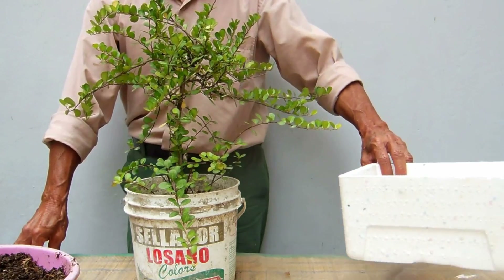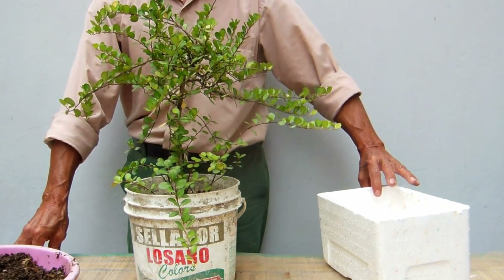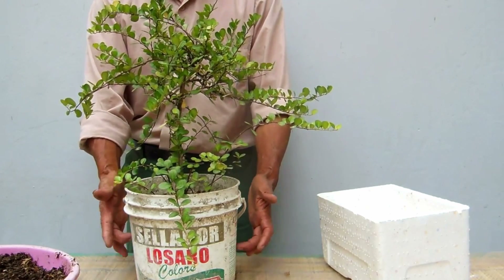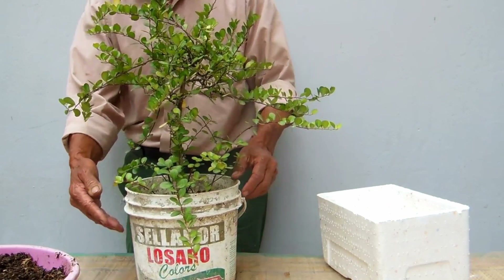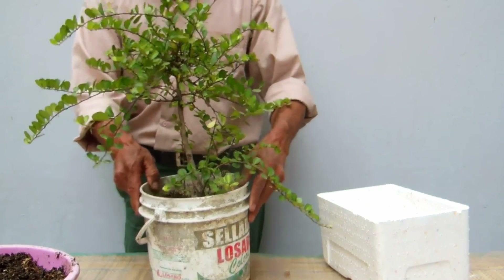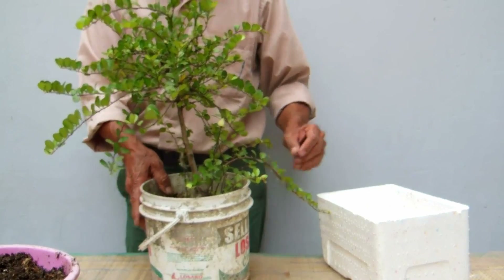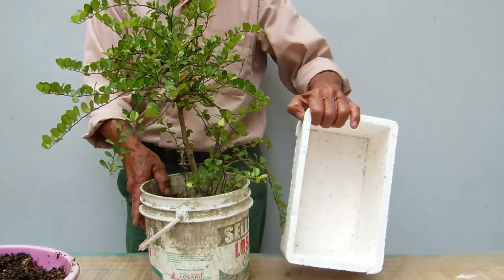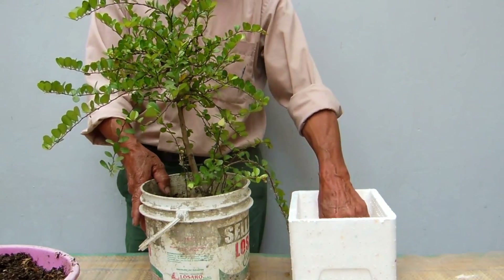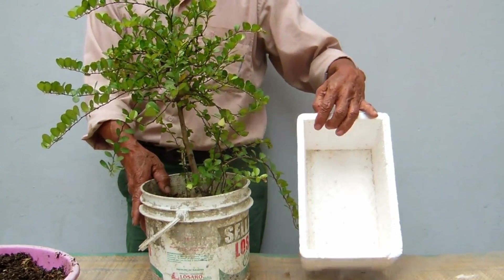En esta oportunidad con la finalidad de hacer un trabajo práctico de trasplante de un macetero que ha sido sembrado — pueden ver este recipiente — es un balón de pintura que es muy útil para este tipo de trabajo. También quiero recordarles que este tipo de material que es el tecnoport sirve para hacer ese agujero y se puede sembrar plantas.